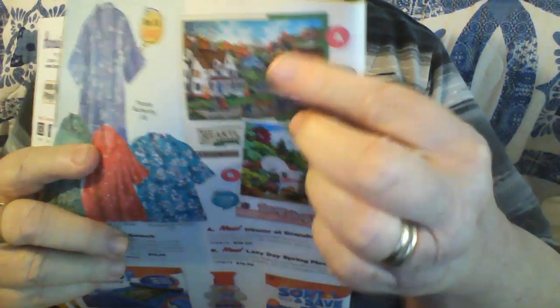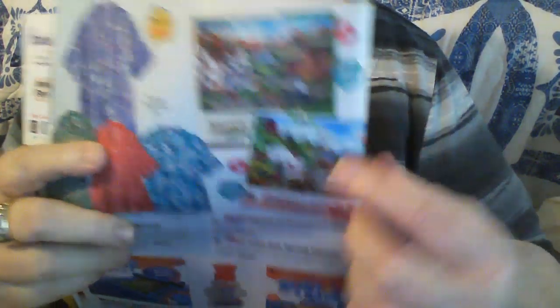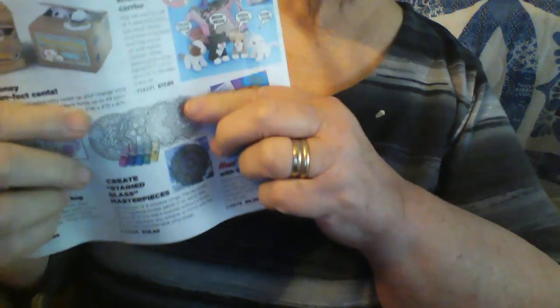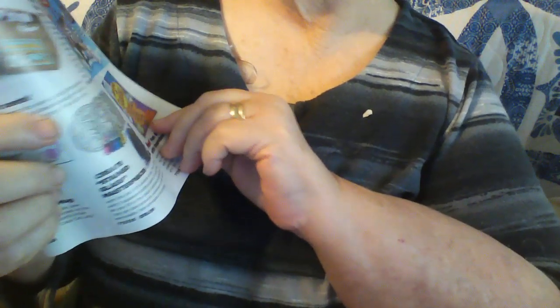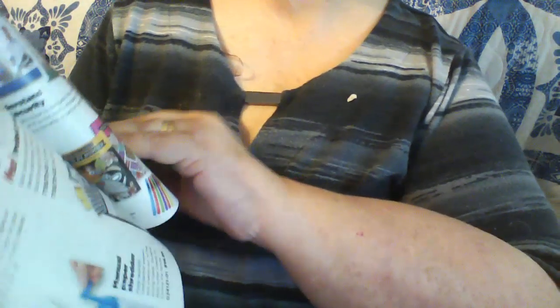These are puzzles, and you could take and cut these pictures out of the puzzle and use them in your journals. You can also, on this side, they show you these pictures. This is a coloring book here, but it looks like lace, and you could cut that out and use it as a paper lace in some of your projects. Just go through your magazines and see what you can find, because there's always something in there that you can take out before you throw it away.